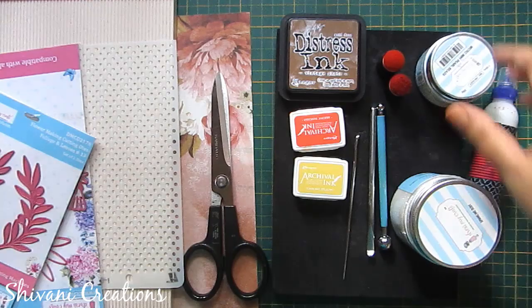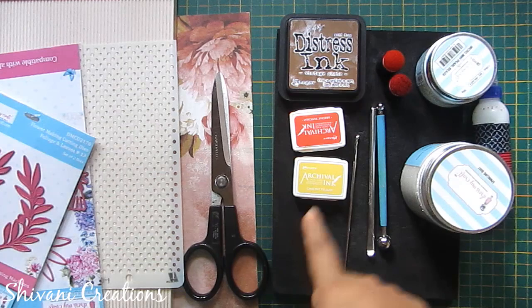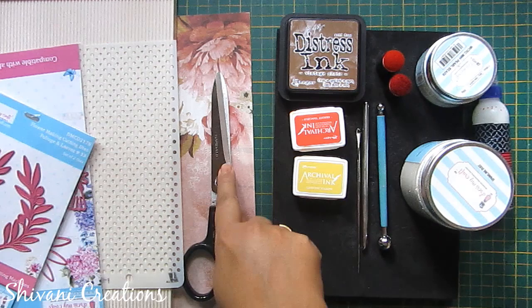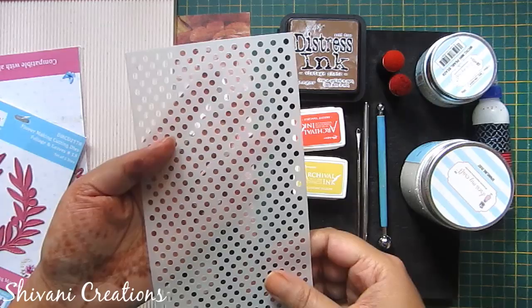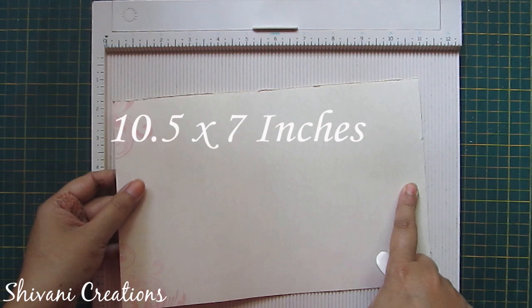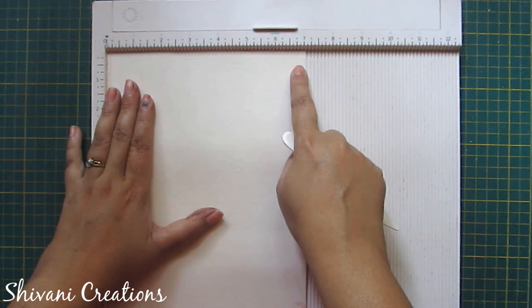For this we need liquid glue, micro bead pearls, some glitter, shimmer foam pad, sponge dauber, vintage photo distressing, some archival inks, ball tool, groove golf tool, pattern paper, scissor, scoreboard, stencil, and some dies.